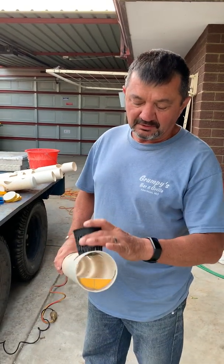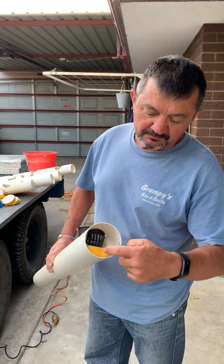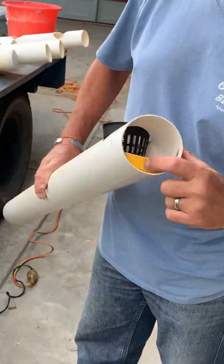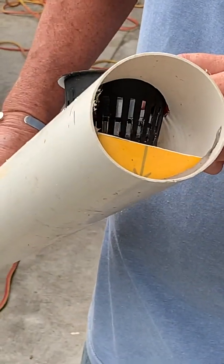So we're making some pipe systems and I'll show you how we keep the solution level with the bottom of these net pots by the use of these baffles here.